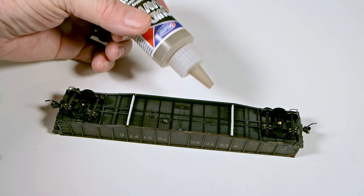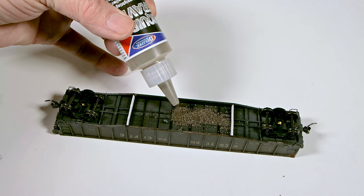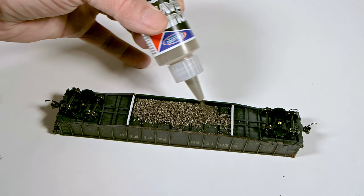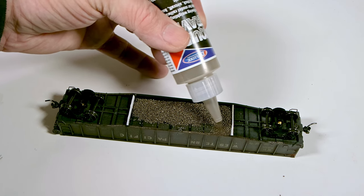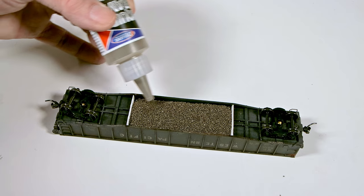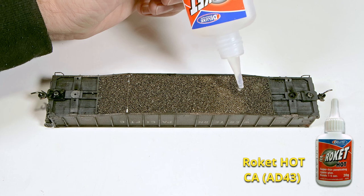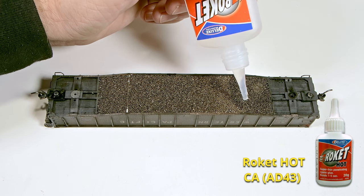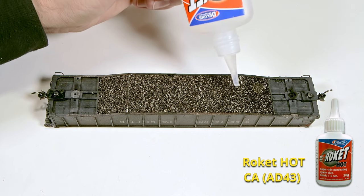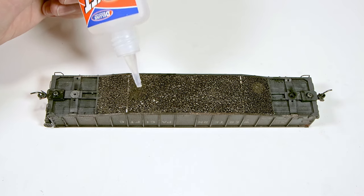When applying to the underside of an open-top rail car, such as a hopper, gondola, or flat car, plastic strips can help contain the Liquid Gravity pellets. This will ensure that you don't obstruct the working of the car trucks. Just pour the Liquid Gravity into the contained area and level. Use a penetrating adhesive such as Rocket Card Glue or Rocket Hot Glue, making sure that it soaks well into the Liquid Gravity pellet layer.